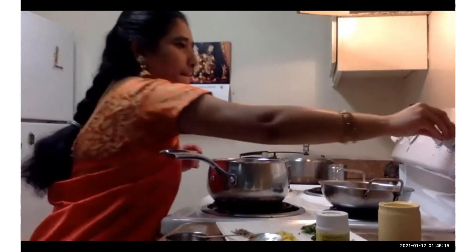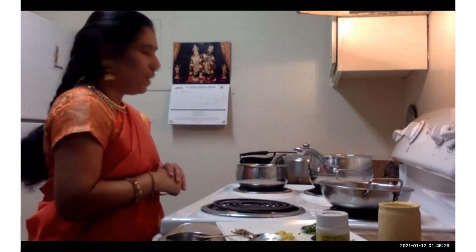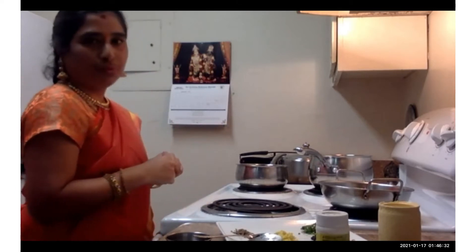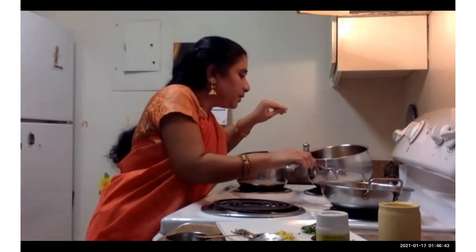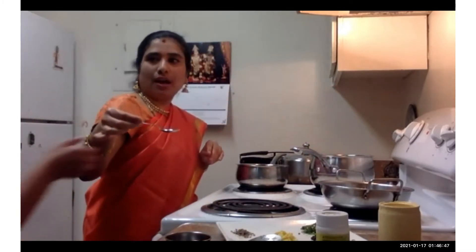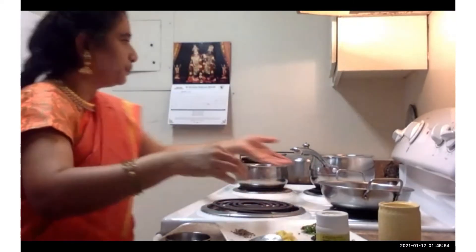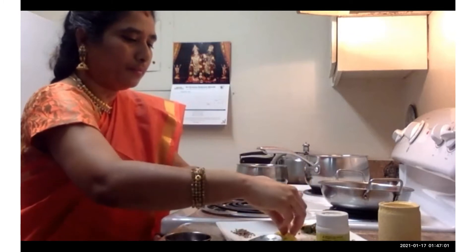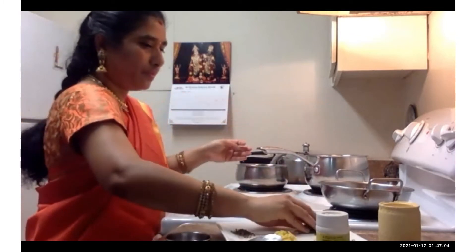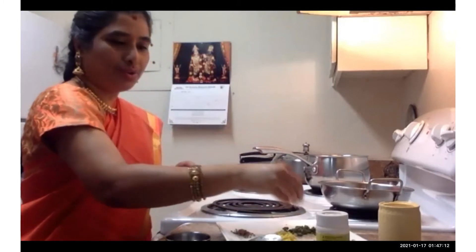My ghee is getting ready. Once you keep everything ready, it's very quick to make pongal — you just have to wait for the ghee to heat enough. My ghee is hot enough now. I'm going to drop in my mustard seeds — it's splattering. Now I'm going to add my peppercorn. Once the peppercorn is popping, gradually you can add the rest of the ingredients.